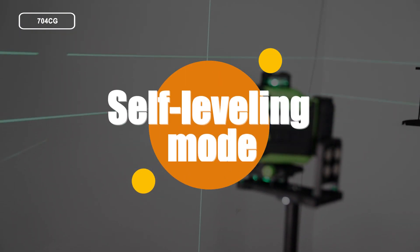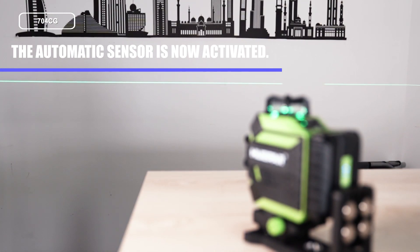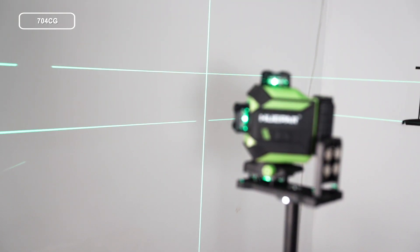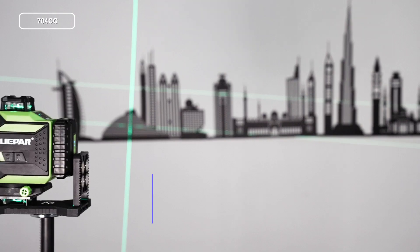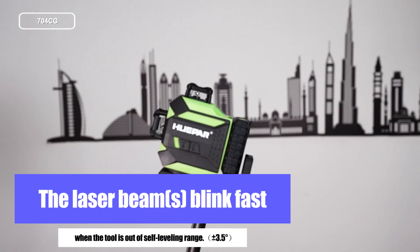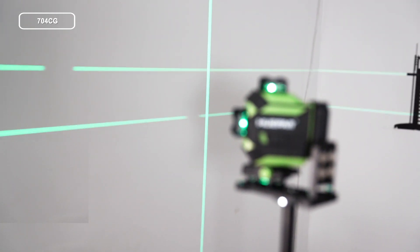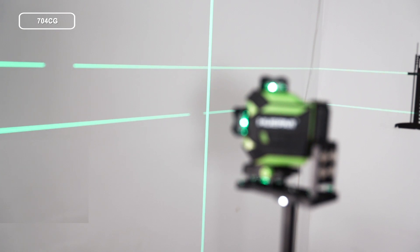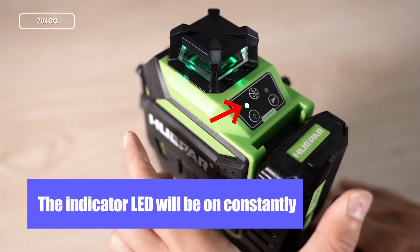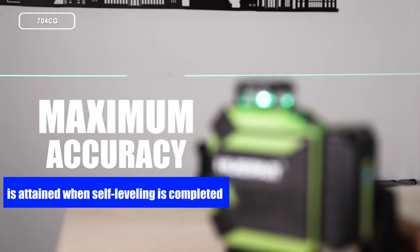Self-Leveling Mode. Turn on the laser tool. The automatic sensor is now activated and the laser unit will level automatically. The laser beam blinks fast when the tool is out of self-leveling range. Once the leveling adjustment is completed, the laser beam stops blinking. The indicator LED will be on constantly. Maximum accuracy is attained when self-leveling is completed.